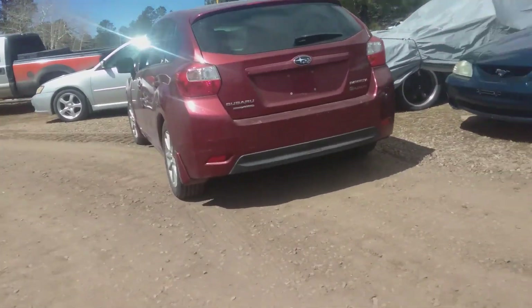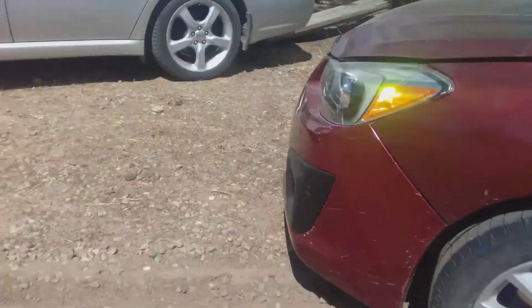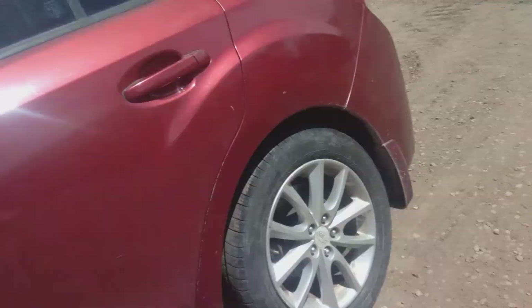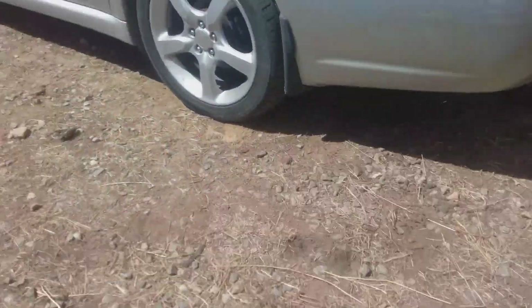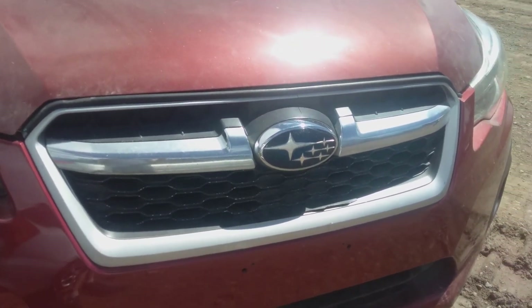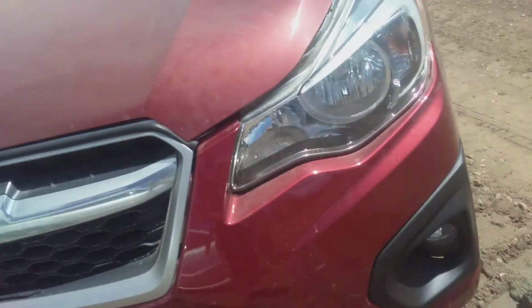Welcome back to the channel. Today we are doing a review on this 2012 Subaru Impreza. We bought this from Copart — the grille is missing and the cut fog light covers are missing. We replaced all of that, and it did not run when we got it.